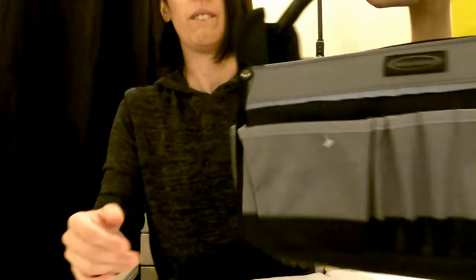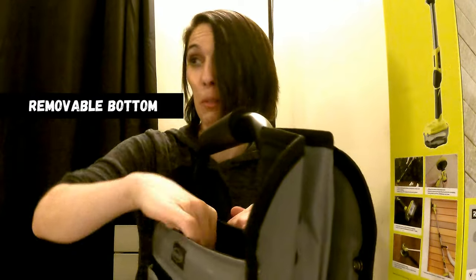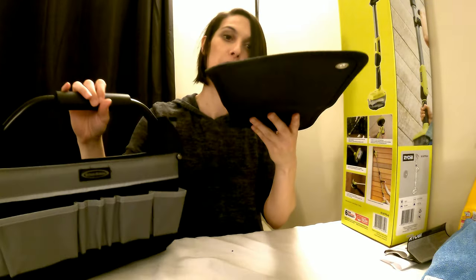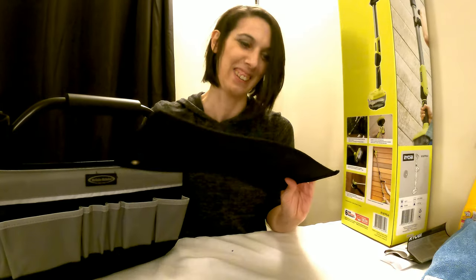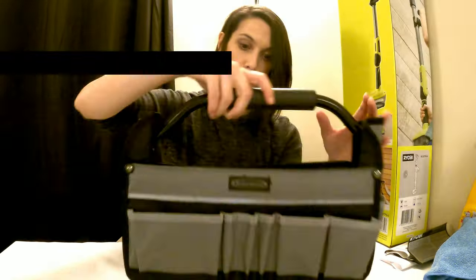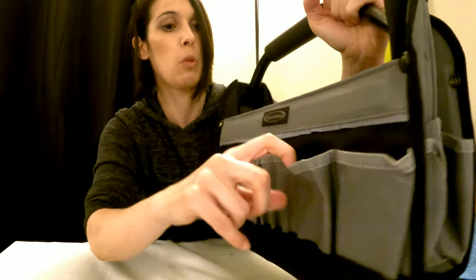It's actually got a sturdy removable bottom. It's got a removable bottom — that must be what this is. I've removed its bottom. Doesn't look like a bottom piece. It has outer pockets for additional storage, which it does. These are very small pockets.